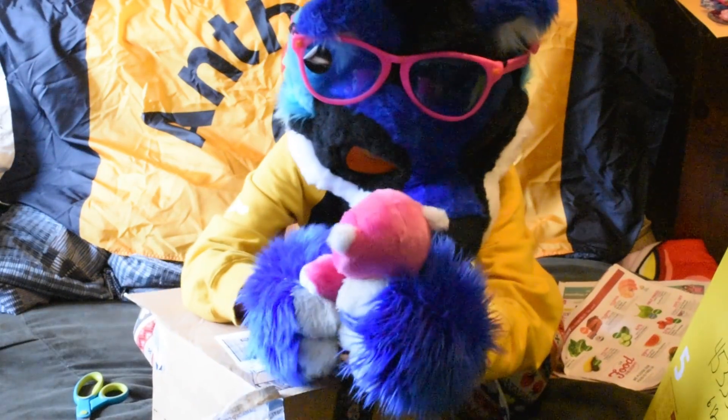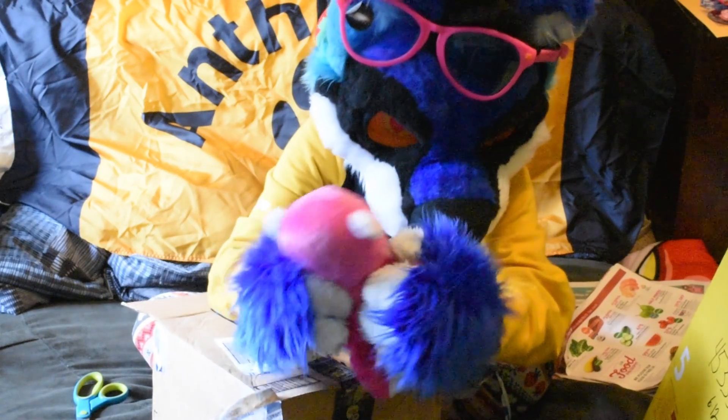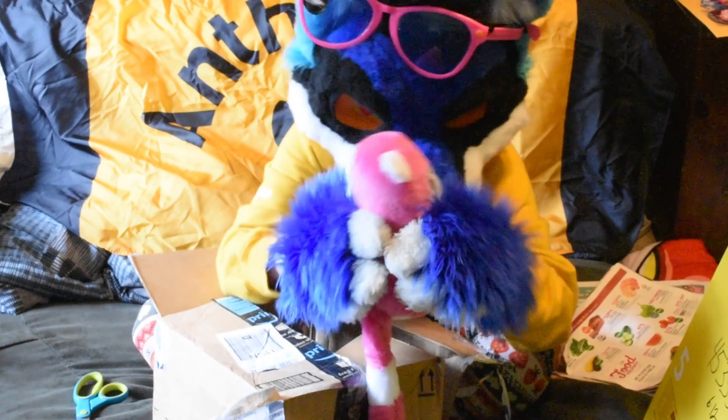Aww, it's like a little pink lemur! Oh my gosh, that's so cute. I really like that shade of pink. That's adorable.